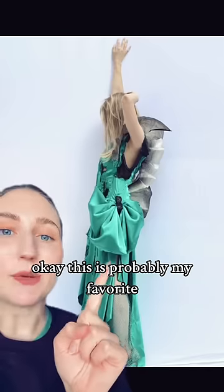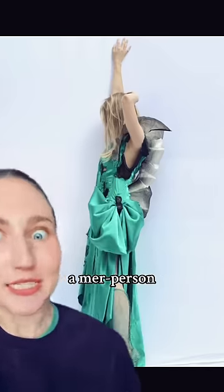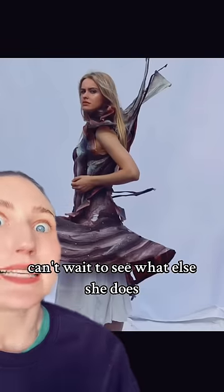Apparently it's very stretchy. This is probably my favorite, because it literally looks like you become a fish — or like a mer-person. But her mission and her story is amazing. I can't wait to see what else she does.